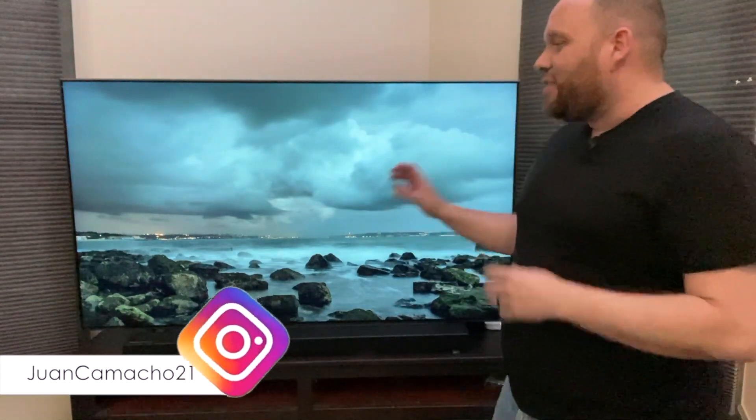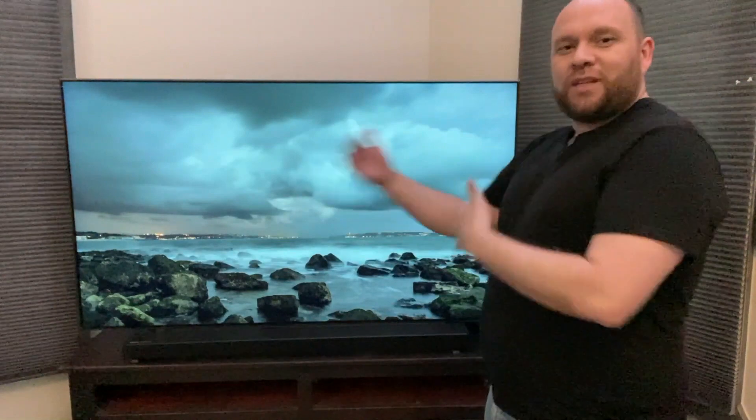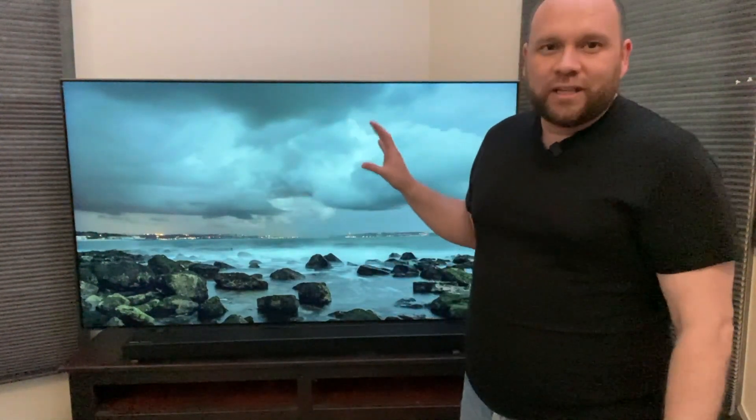Hey guys, Juan here. Thanks for stopping by my channel and checking out this video. In today's tech video I'm going to show you guys how you can take your TV and use it with Apple AirPlay, so you can mirror whatever you're watching on your iPad, have a second screen with your iMac, or show what's on your phone on a bigger screen — using the software that's built into this Samsung QLED TV.